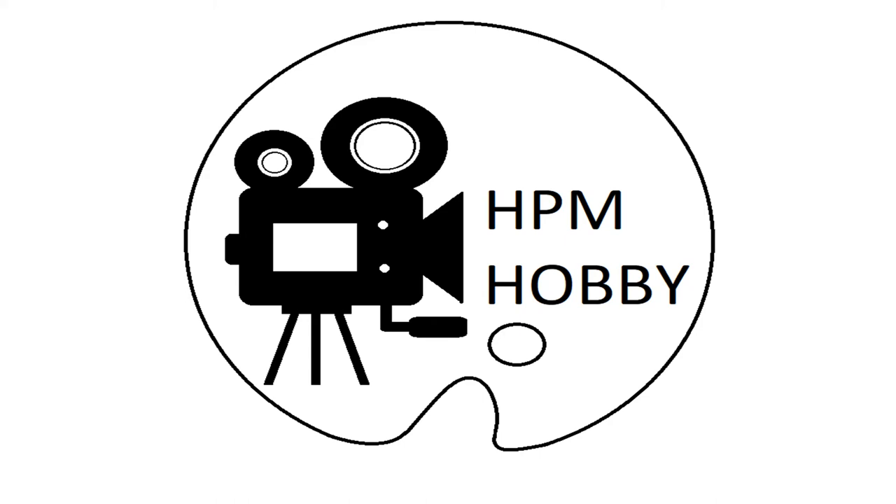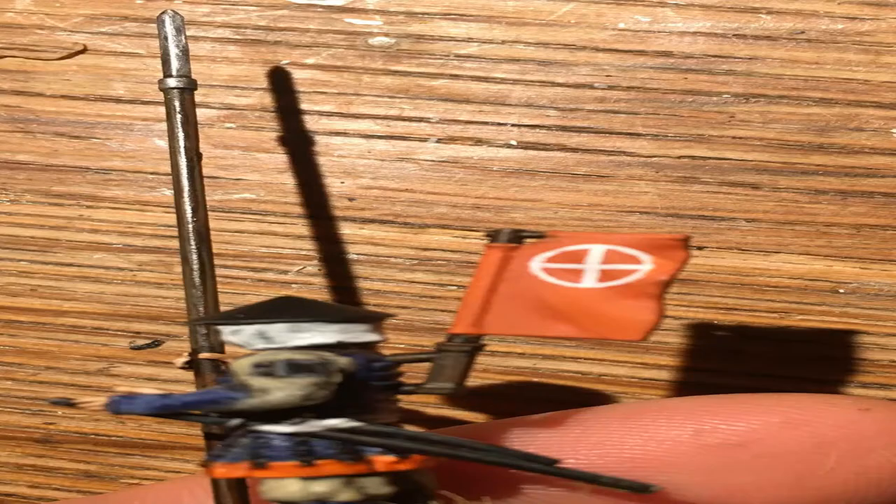Hello and welcome to the second episode of HBM Hobby. In this episode I'm going to show you a quick and easy way of doing freehand. I'm going to show you how I do the samurai mons for my new ninth age dread elves army and take you through the process from start to finish.